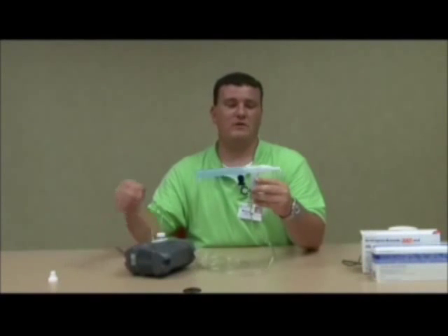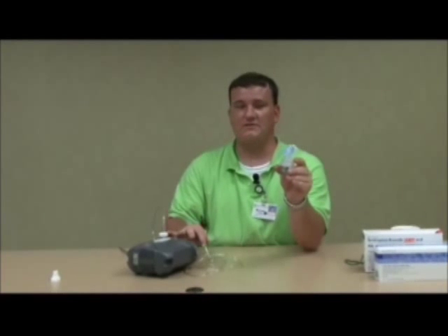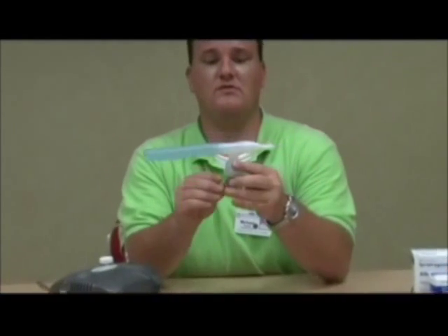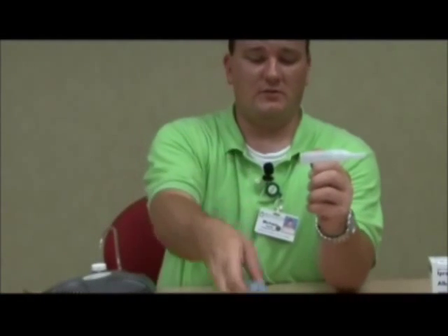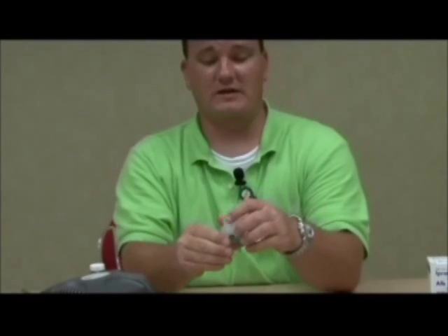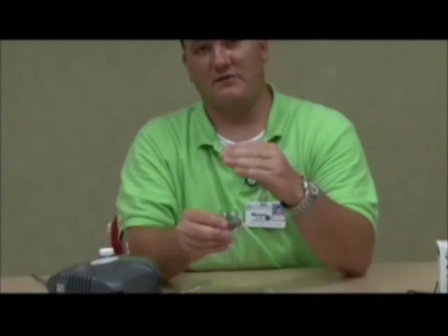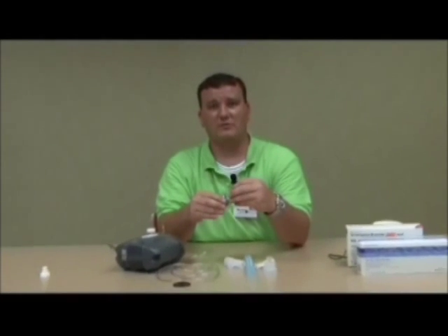Once your treatment is through, you will need to take your nebulizer kit to the sink and clean it. You will first need to detach the tubing on the bottom. Leave it connected to your compressor — the tubing will not need to be washed. You will need to take your kit completely apart. It's very important that you rinse out or clean your nebulizer kit after each treatment. You can typically do this with just warm water after each treatment, but the very last treatment of the day, you will need to clean it in mild dish soap and warm water, let it completely air dry, and replace your nebulizer kit at least every 30 days.